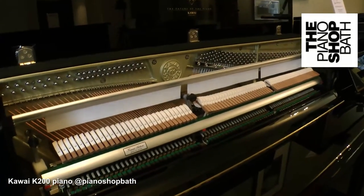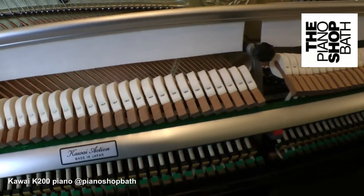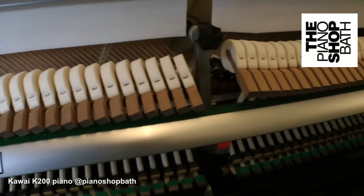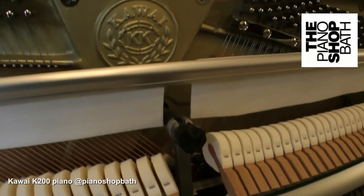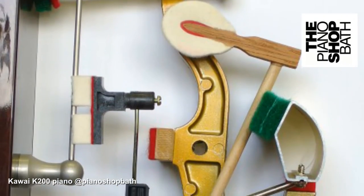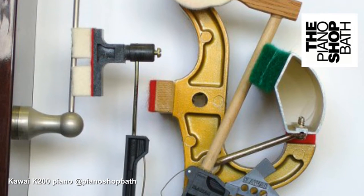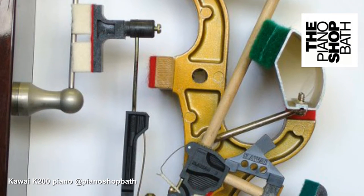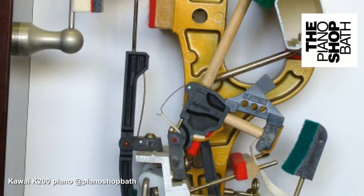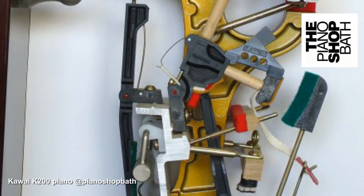The K200 still adopts the wonderful Millennium 3 action which features components made of ABS carbon. This is the culmination of 35 years of research. ABS carbon is a relatively new composite material created by the infusion of carbon into Kawai's existing ABS styrene. ABS carbon is incredibly sturdy and rigid, which allows Kawai to make the action parts lighter without sacrificing strength, resulting in greater power with less effort.